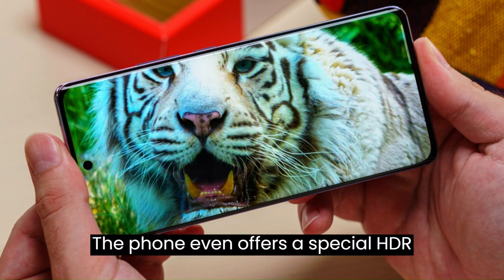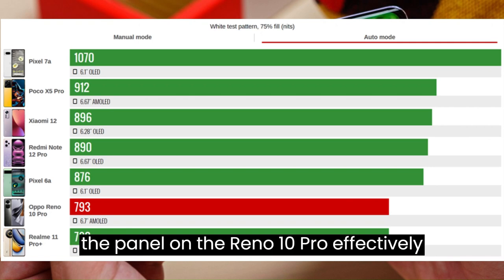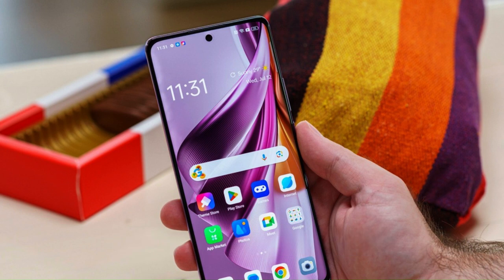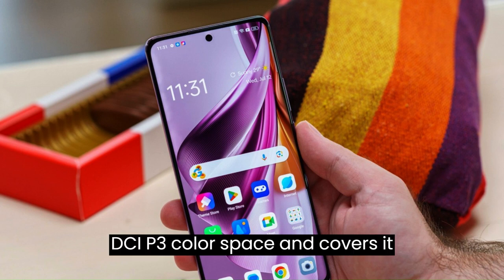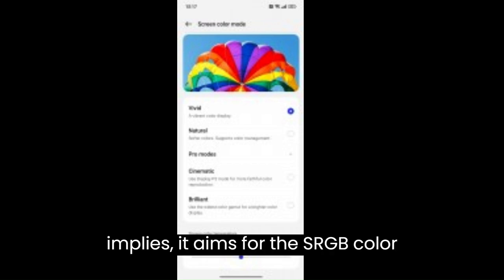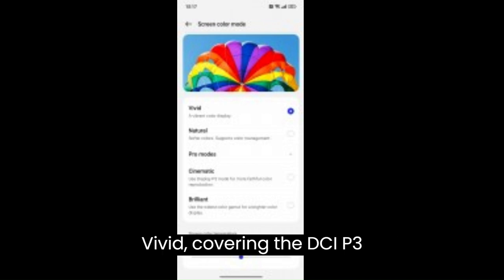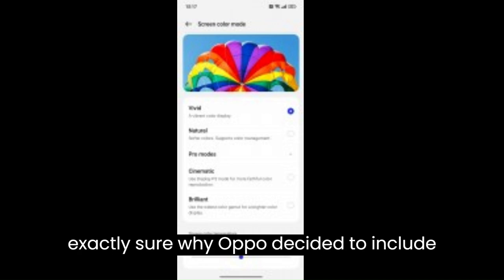The phone offers a special HDR brightness boost toggle. Thanks to AMOLED and perfect deep blacks, the panel has effectively infinite contrast, and gets very dim at a minimum of just 2.1 nits. The Reno 10 Pro has several color modes. Vivid is the default, targeting DCI-P3 but tending to be a bit cold. Natural mode nails sRGB with perfect coverage and accuracy. Cinematic mode covers DCI-P3 with nearly perfect color accuracy. There is also a Brilliant mode similar to Vivid, though it is unclear why Oppo included both.